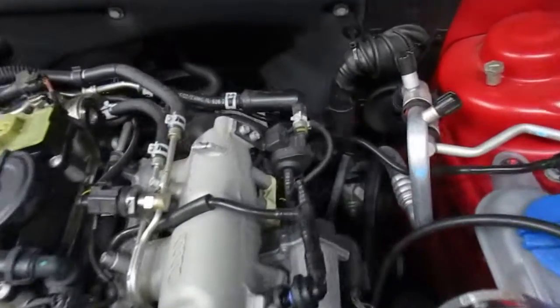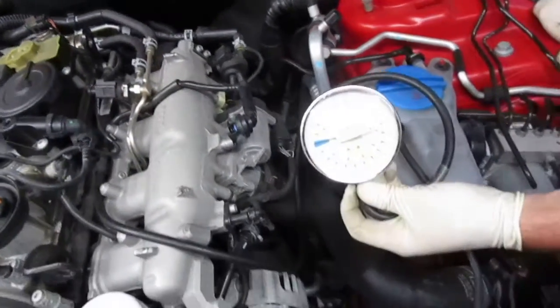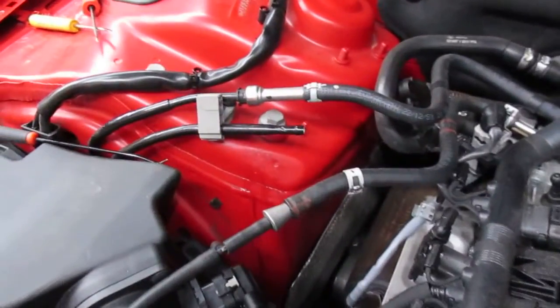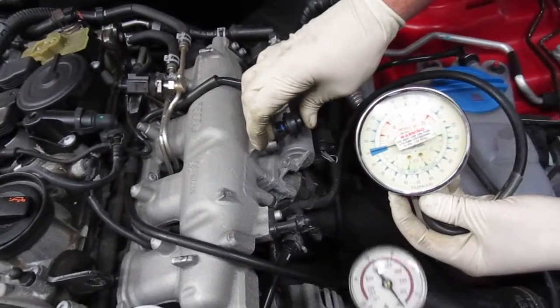We're testing this purge valve in order to get a code for a small leak, using a vacuum pump connected over here. We're going to test the vacuum here, go ahead.